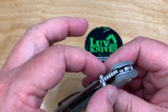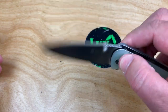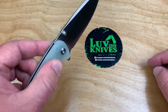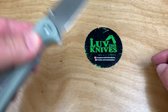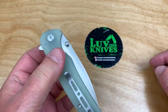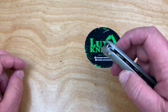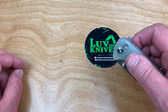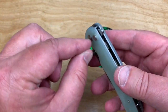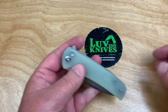How else is it ambidextrous? Because of the thumb studs, it's ambidextrous that way. Also, the flipper tab is ambidextrous. The button lock is not, but I know lefties that say they can do that, and some button locks are actually made for right-handed people with the button on that side intentionally. So that's not a huge hindrance to someone who's left-handed. It's pretty damn ambidextrous.